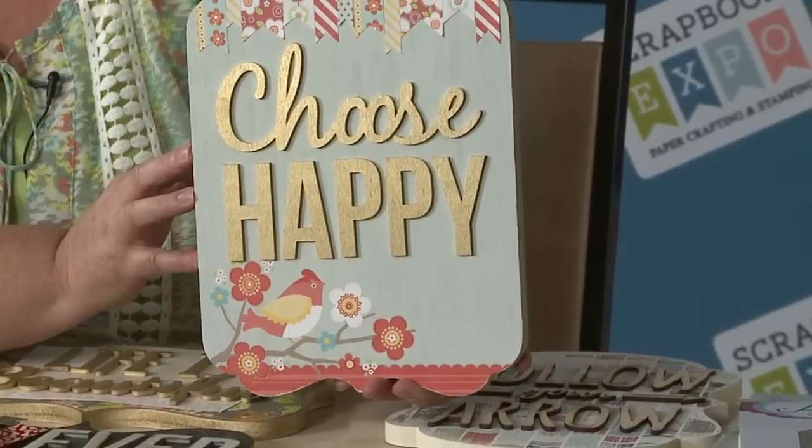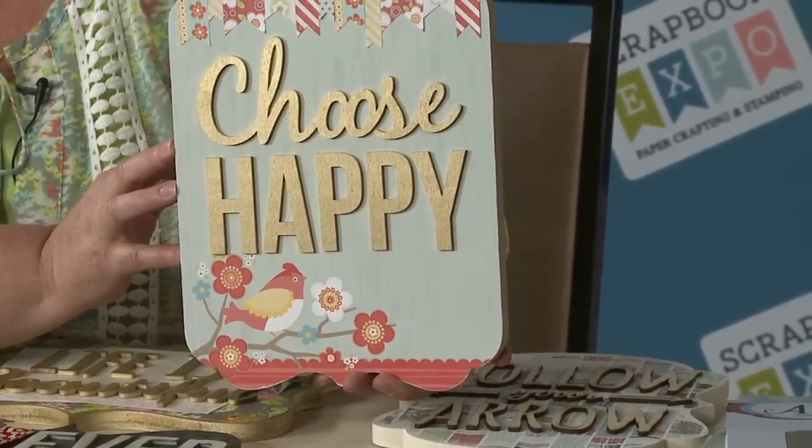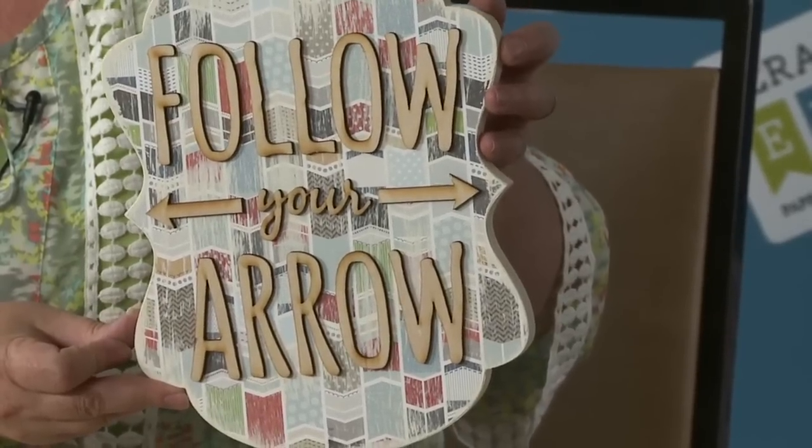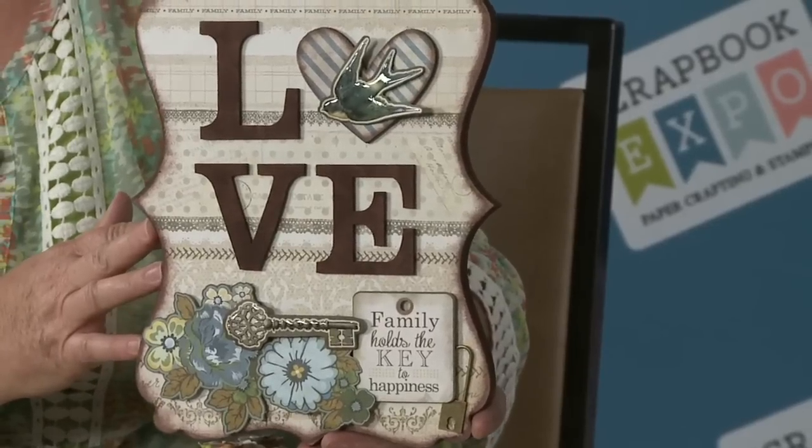For instance, who wouldn't want to have in their home the words 'choose happy'? Everybody's been busy on Pinterest picking all those cute little words and sayings, poster art — but you can have your own and create it exclusively for your home with Adornit products. That's why it's so fun and trendy. How about this one — 'Love.' That can go in any room in your home, especially the family room. We have some that say 'family' and all kinds of great sayings.